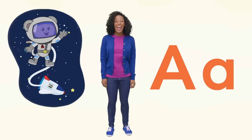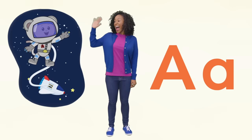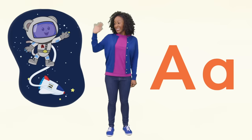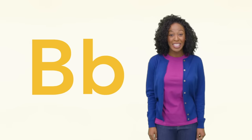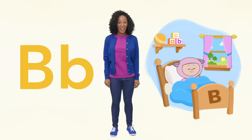Eep is an astronaut and he's waving his arm. Let's wave to him. Hi, Eep! Next is B. Baba is in bed. Can you find the uppercase B? Great job!